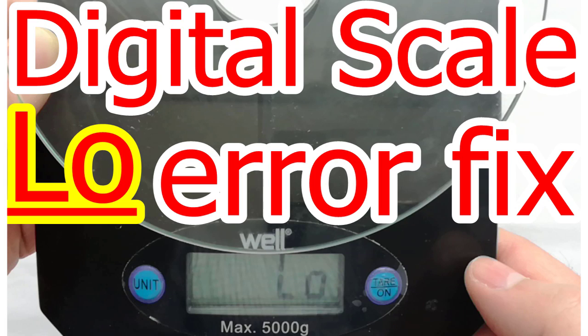Aloha, my name is Andy. In this video I will show how to fix the low error for digital scale. So let's begin.